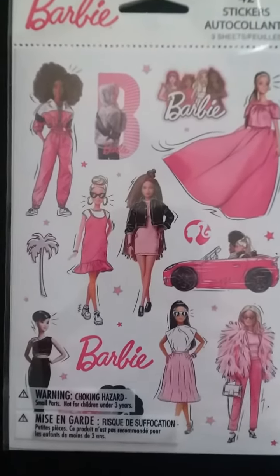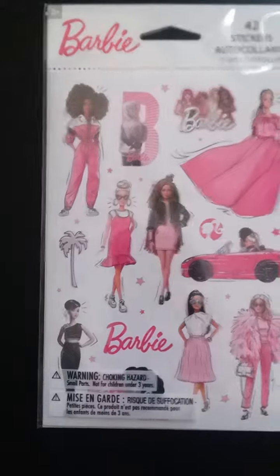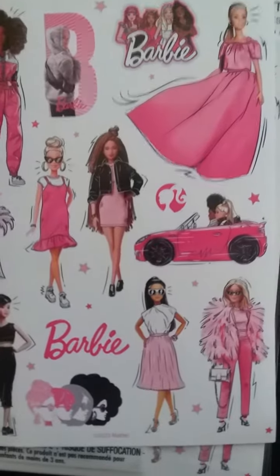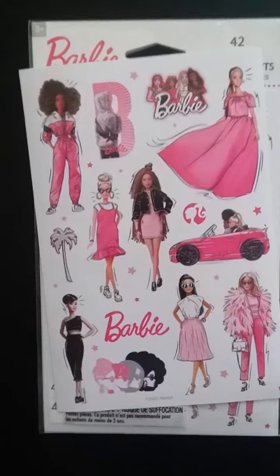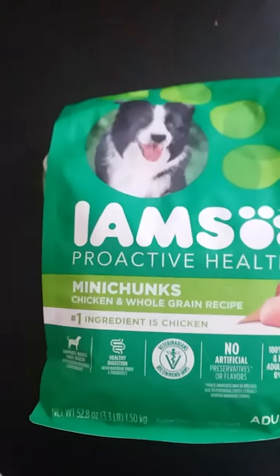The next thing here was a pack of Barbie stickers. There are 42 stickers in all — three sheets — and I took one out of the package so you could see it better. I love Barbie. I don't have a lot of Barbie collectibles, but for a dollar that was a really good deal.